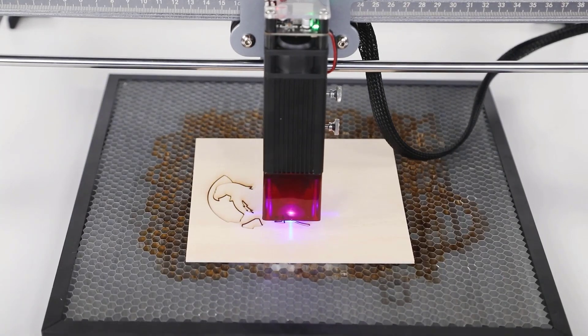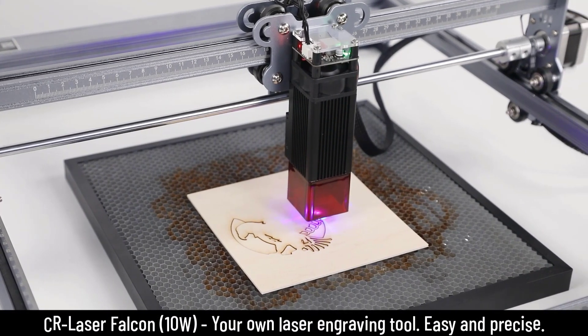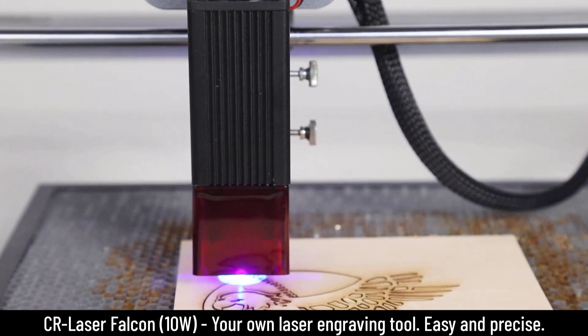Hey guys, Sock here from Socky Tech, and in today's video I want to make a quick video where I want to talk about a powerful machine, a laser engraving tool known as CR Laser Falcon.